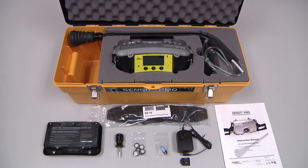The standard ship kit for the Sensit PMD includes the instrument, survey probe, a standard battery pack with charger, a shoulder strap, a standard screwdriver for changing the battery, a set of replaceable filter discs, a replaceable survey probe filter, and the instruction manual.